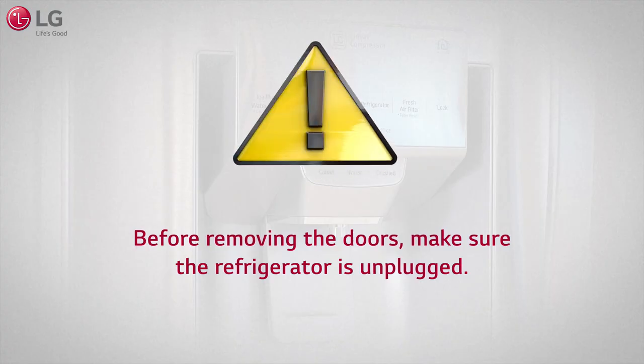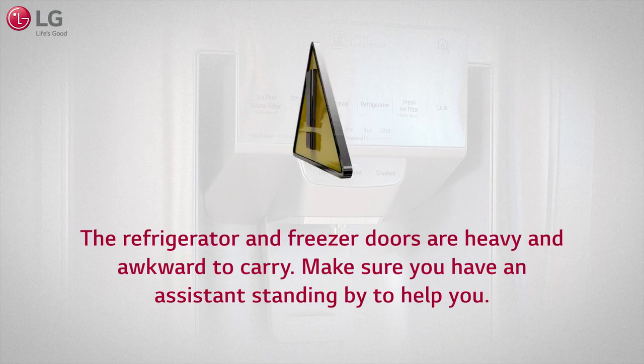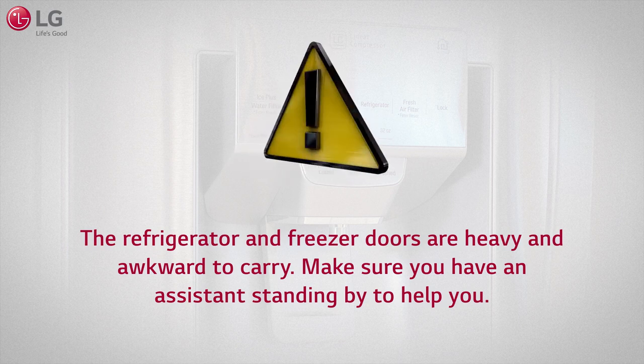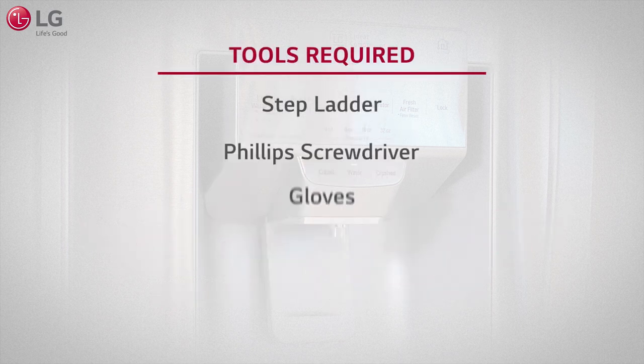Before removing the doors, make sure the refrigerator is unplugged. The refrigerator and freezer doors are heavy and awkward to carry. Make sure you have an assistant standing by to help you. The following tools are required.